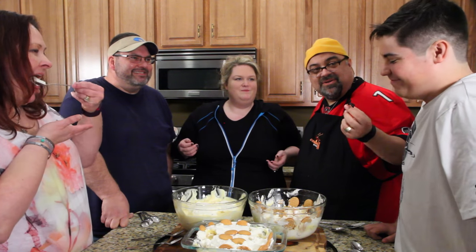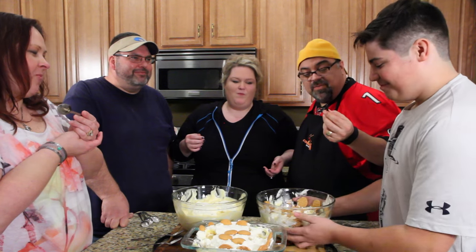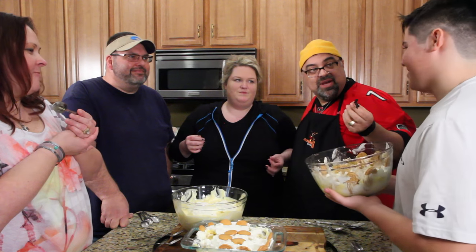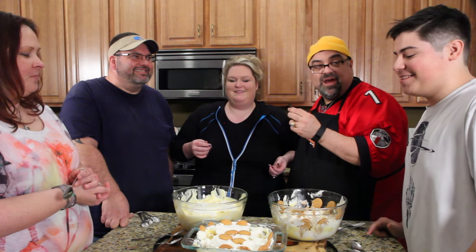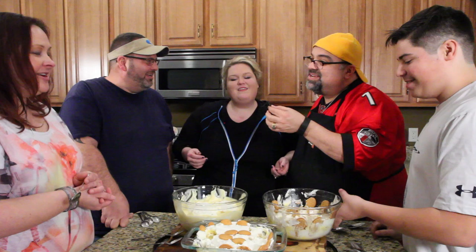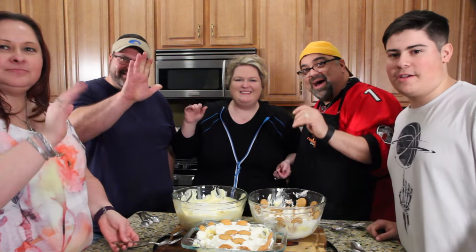What's yours? I like the Texas one. I would choose that over Mimi's. I just want to thank Danielle — let's all say thank you, Danielle. Thank you, Danielle! You're welcome, guys. Recipes down below, guys. We love you. Say goodbye, everybody. Rest in peace, Mimi. Bye.